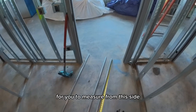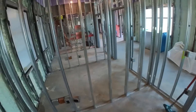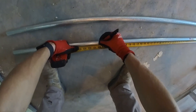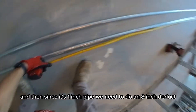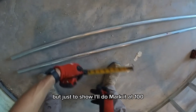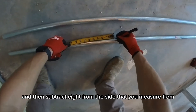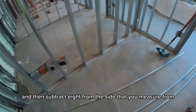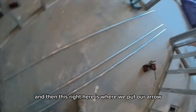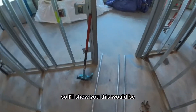We'll do the arrow first. Measure out 100 inches, and since it's one-inch pipe you need to do an eight-inch deduct. Just to show the process, I'll mark it at 100 and then subtract 8 from the side that you measured from. This right here is where we'll put our arrow.